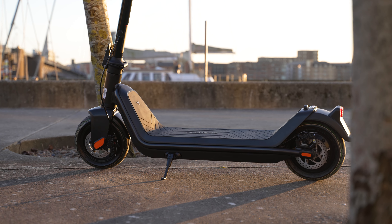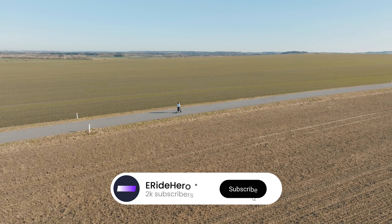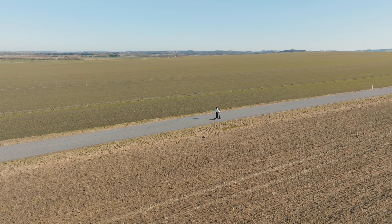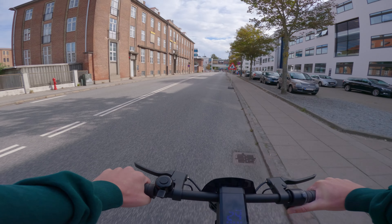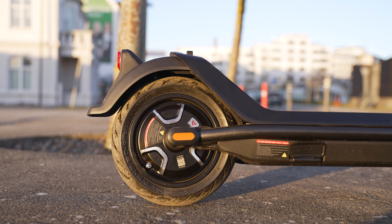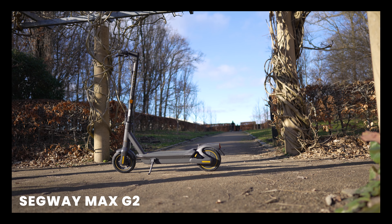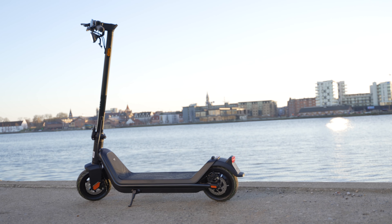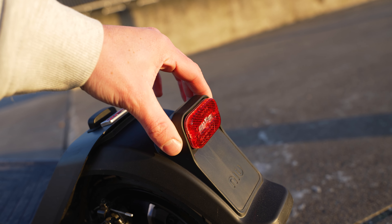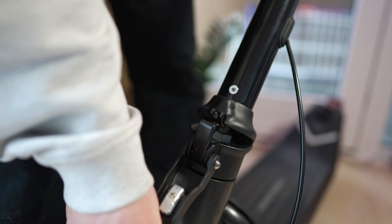All in all, I can highly recommend the NIU KQi3 Pro, especially if you can catch it on sale. There's so much done right with this design, and it strikes a good balance between performance, ride quality and durability. In my opinion, it's an excellent city commuter — high in value, and with two years of warranty you won't be left without support if you run into any issues. If you're looking for better ride quality, you'll have to pay significantly more for a scooter like the Segway Max G2. The only issue I came across was the rattling tail light, and though it's not as light as some alternatives, the folding mechanism is still S-tier, making it reasonably portable.